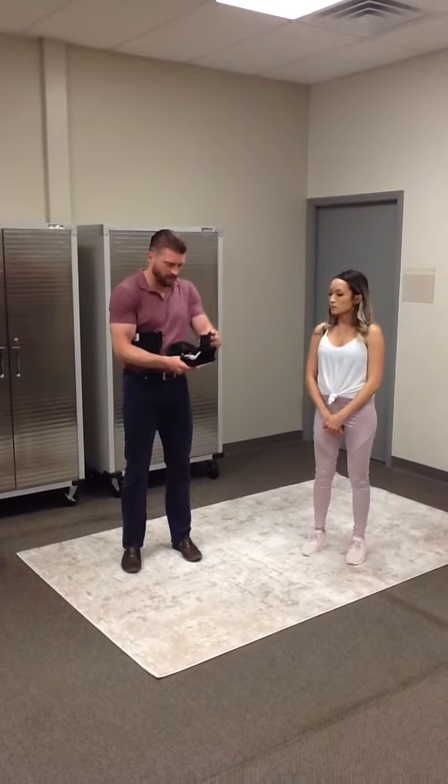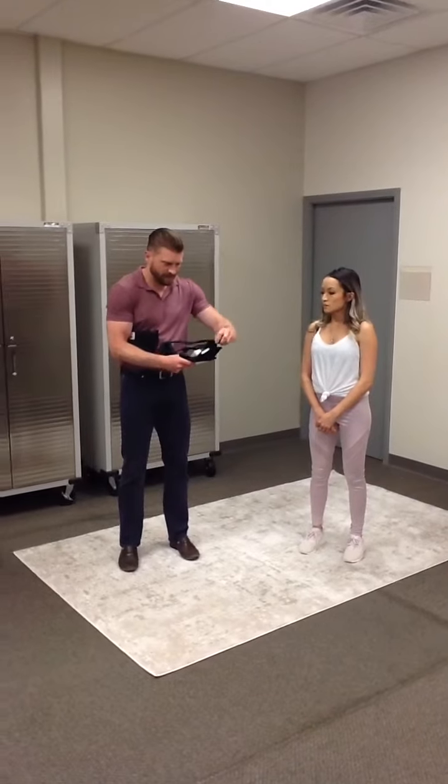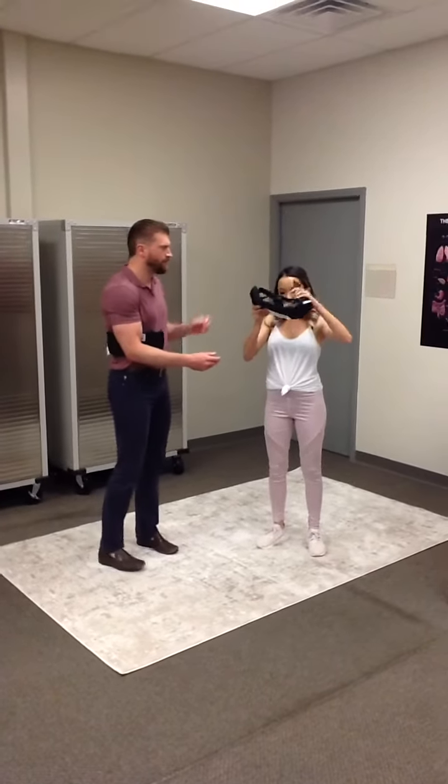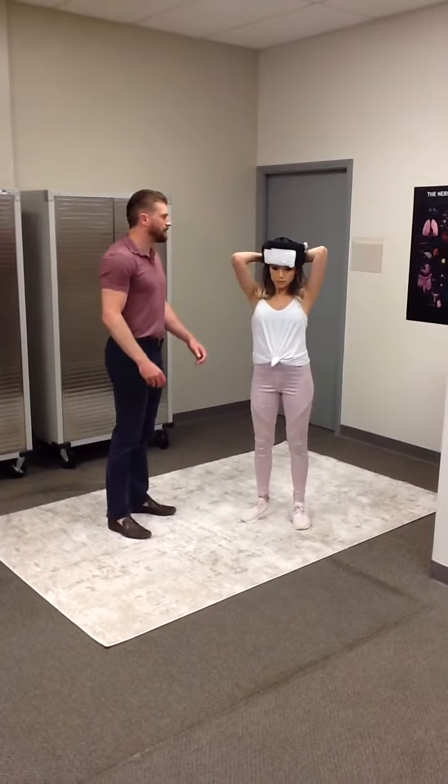Michelle is going to put these head weights right around the forehead, just above the eyebrows. Cinch it down nice and tight.